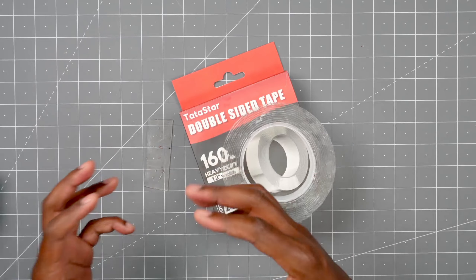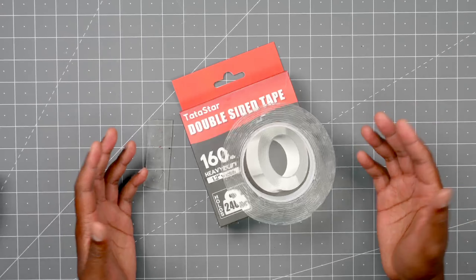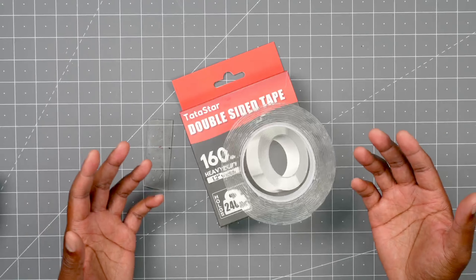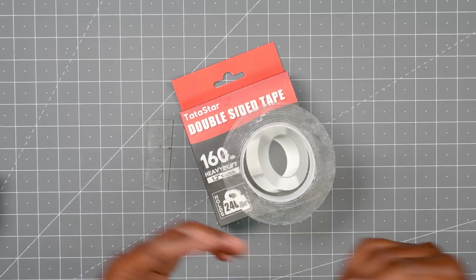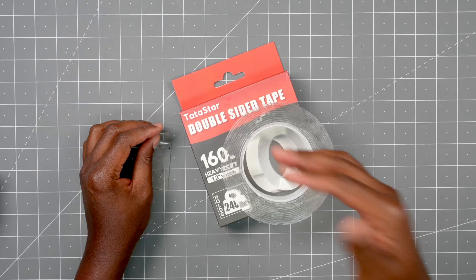So keep in mind, it does 3 pounds per 2 inches. Now, we all know how double-sided tape works, so I'm not really going to display that — you know, hang a picture frame, all this other stuff. What I really wanted to know is, can I wash this and then reuse it again?